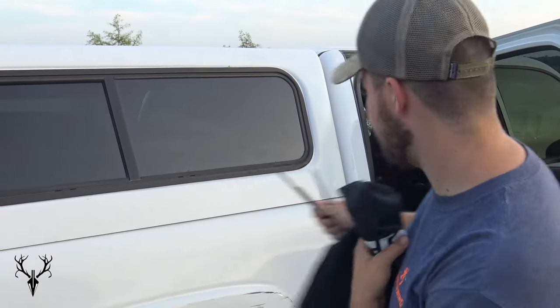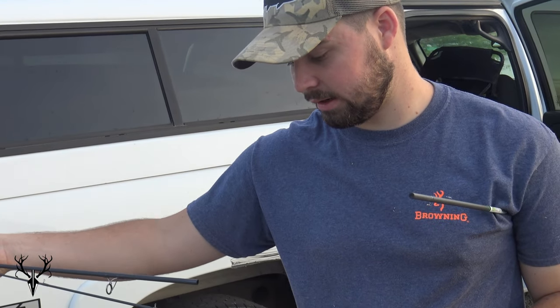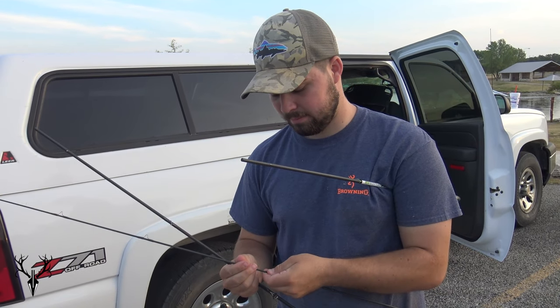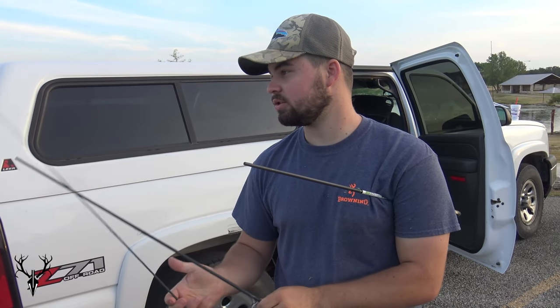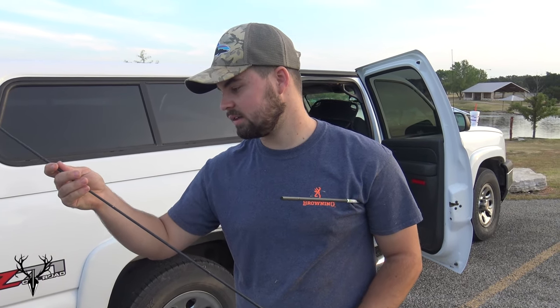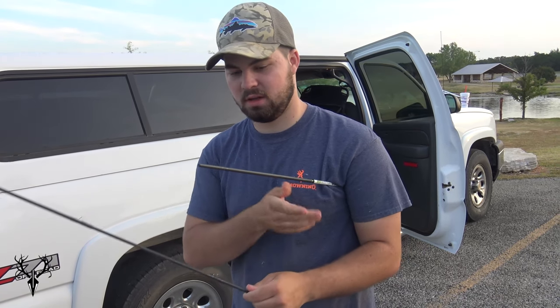Y'all, I am pumped. Last time this pump was on, I caught so many fish. So what we're going to do today is I'm basically going to show y'all this popper I tied in an earlier video. If y'all watched it, it's a great bass fly. And I am essentially going to be throwing that and showing y'all that this pattern works and it's going to catch some mondos. It's going to catch many, many fish.